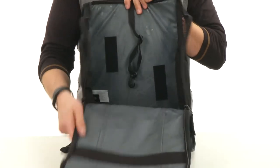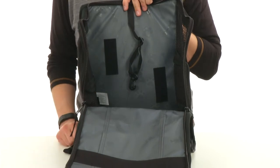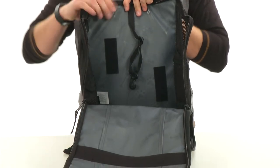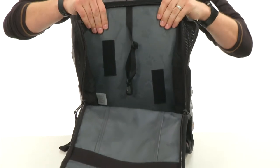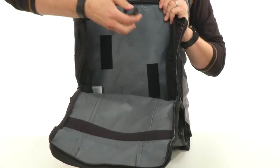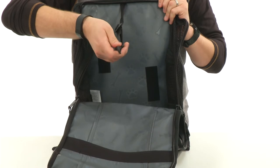Opens up nice and wide to accommodate all different sizes of pets. It's got lots of padding and comfort in there. On the bottom that'll act as the floor, so stay nice and comfortable. Got a little loop right here to hook on to their collar, which is nice.